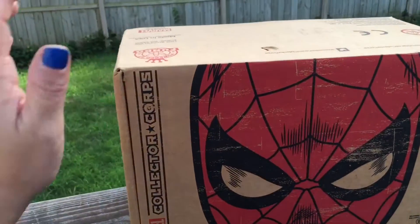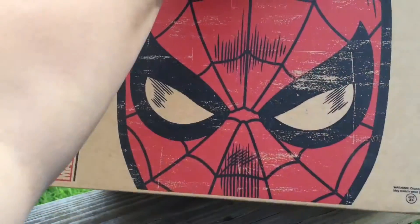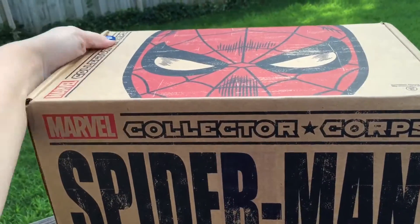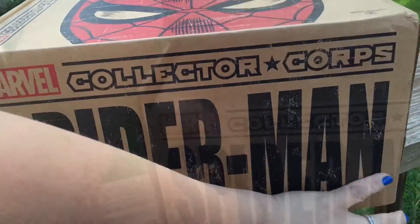Hey guys, just got the August Marvel's Collector's Corp box and it is Spider-Man themed, which is pretty cool. My son's favorite superhero. So let's get right into this. Pretty excited.